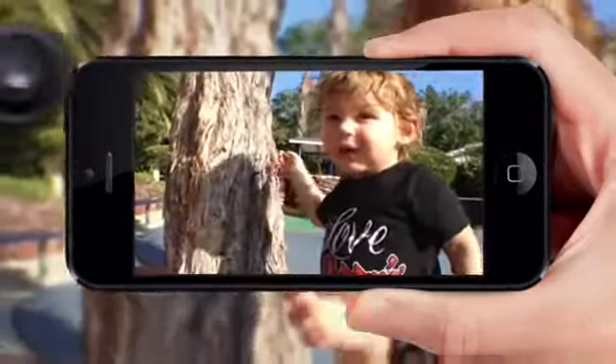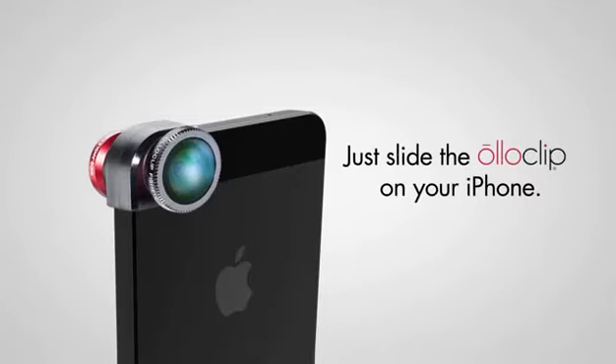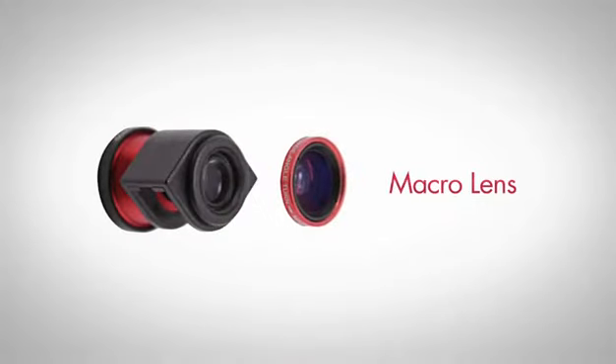The Oloclip works great with video too, and it's really easy to use. Here's how it works: just slide it onto your iPhone. Flip it around to switch from the fisheye to the wide-angle. Simply unscrew the wide-angle lens to reveal the macro lens.